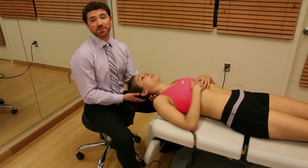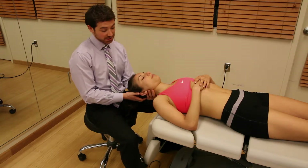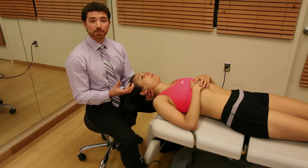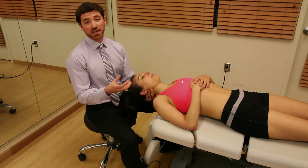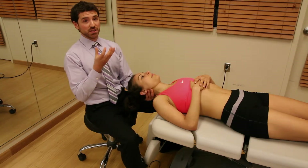I'm going to demonstrate passive chin tucking exercises. This is a technique that the clinician can utilize to help train the patient in their home exercise program to really initiate the upper cervical flexion chin tuck.